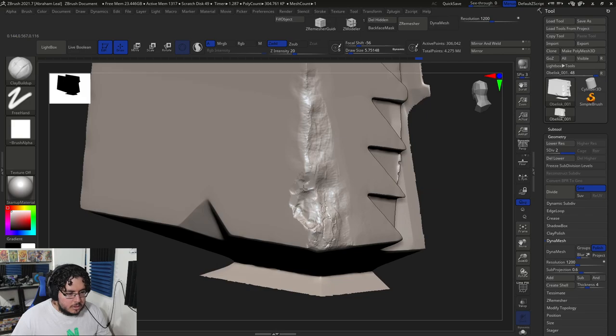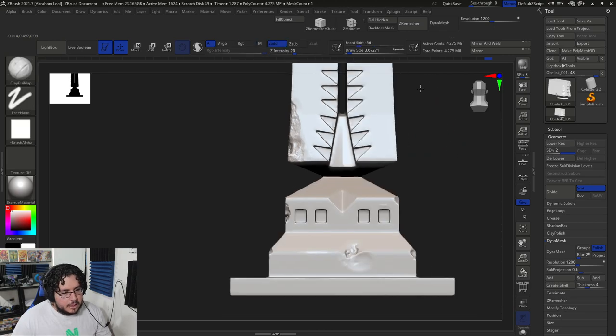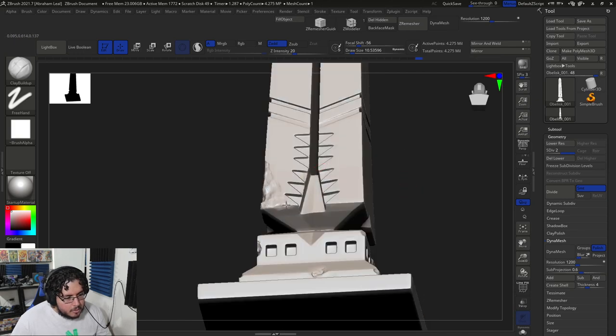I soften there and use clay buildup to just fill in the hole. The reason I like the mallet is you can get some very sharp lines on the border of where the stone is chipping and it makes it look a lot more realistic. Using clay buildup here to carve in the border and just fade all of this in and out. Now you can see how we got that very nice big chunk of damage right here — it actually goes all the way to the triangle.